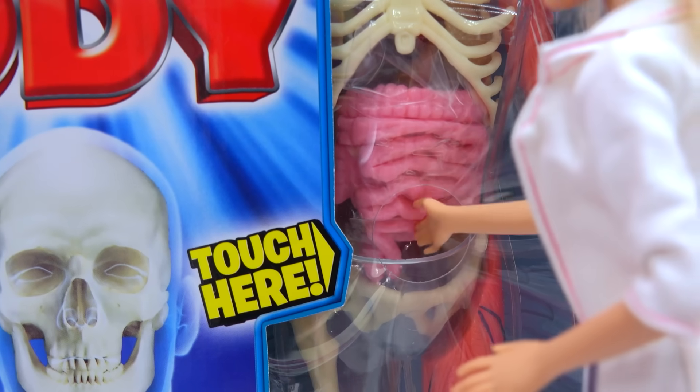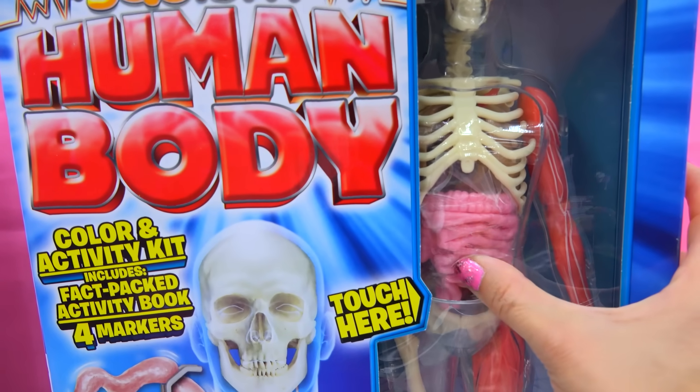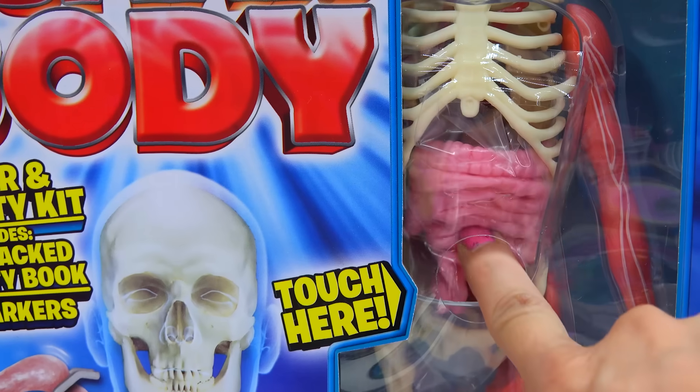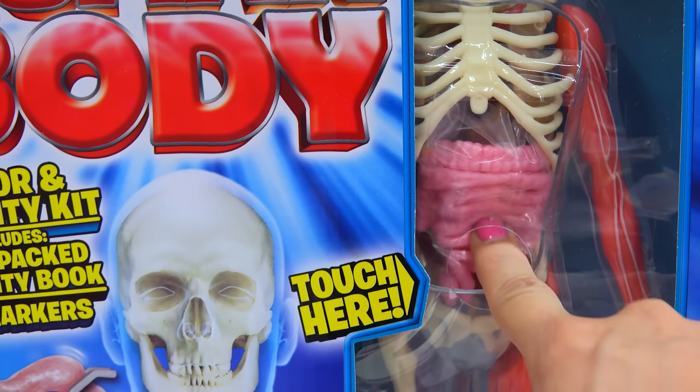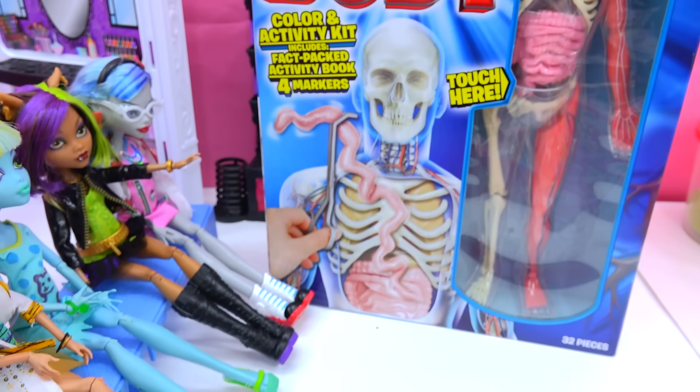Smart Lab! Check out the skeleton here. The squishy human body actually has a little squishy tummy right here. You can totally feel the intestines right here on the skeleton. So let's check out the squishy human body.